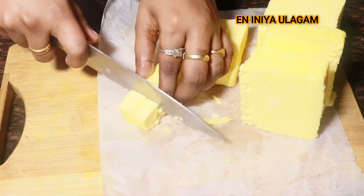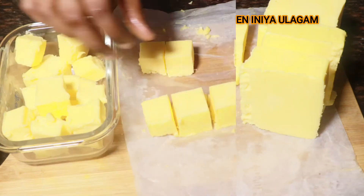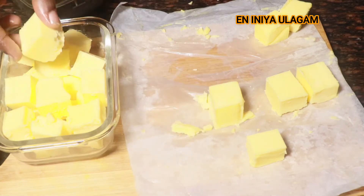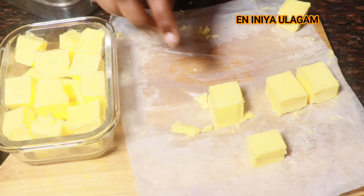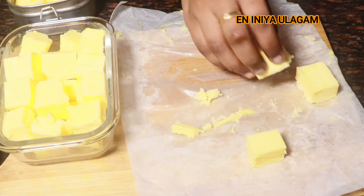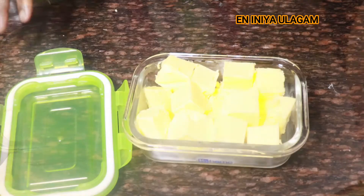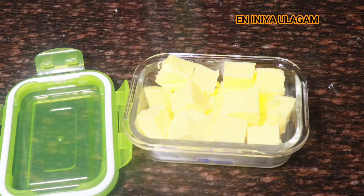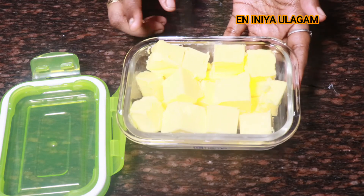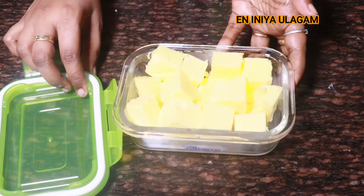Cut the paneer and store it in a cube shape. You can make a recipe with the paneer. You can buy the paneer and store it in the freezer for later use.